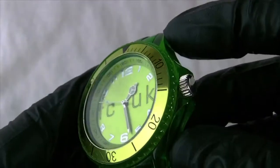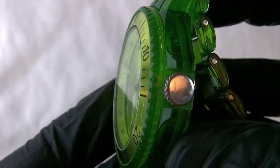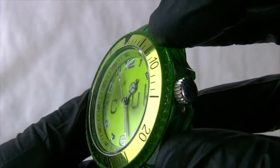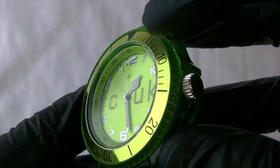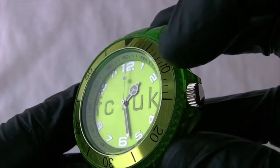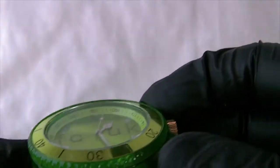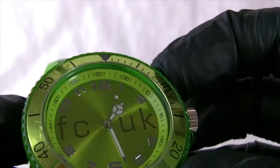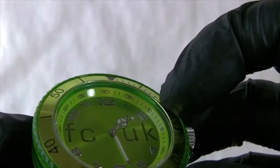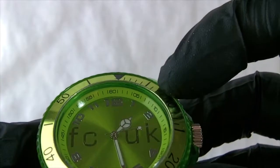Coming round to the face, you'll see the edge of the bezel is actually a clear edge. You've then got a metal-finished green bezel with black markings on the green metal background. Inside you've got a lime green inner bezel with the minutes marked on the edge, slightly raised, in black on green.